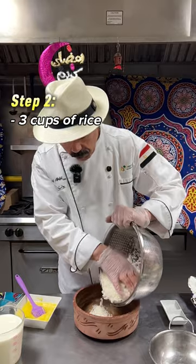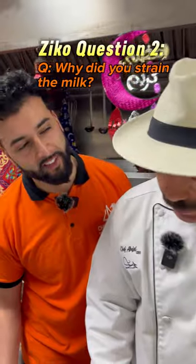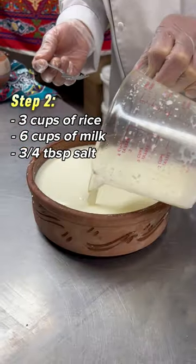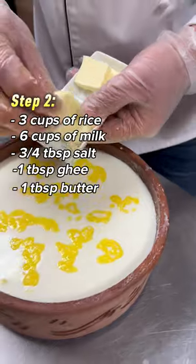Three cups of Egyptian rice. Let's add six cups of milk. Why'd you smell it? I just saw what's needed. Three-quarter spoon of salt, one spoon of tea, and one spoon of butter.